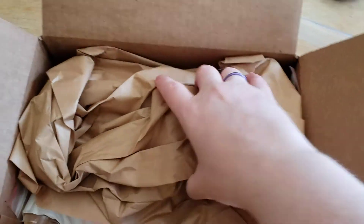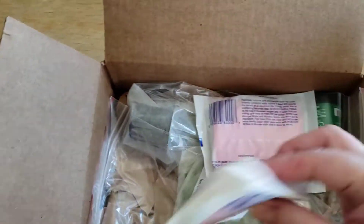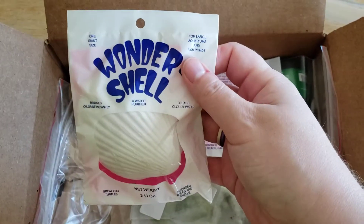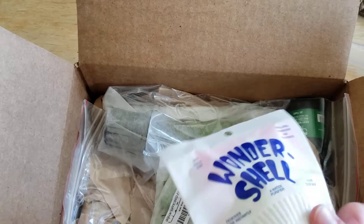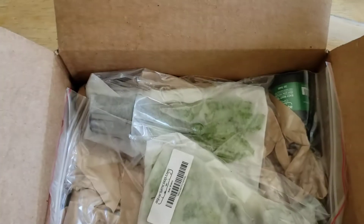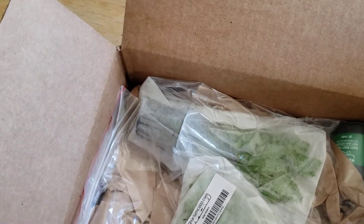Of course, it's packed very well. I got some more Wondershells. I'm using those to try to bump up the carbonate hardness in my tub pond. I have really hard water, but the carbonate hardness is really low.